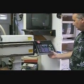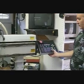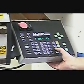Okay, the first thing we're going to do is send the machine to home, which is the first thing you always do with this particular machine. All the commands to do this will be in the instruction manual.